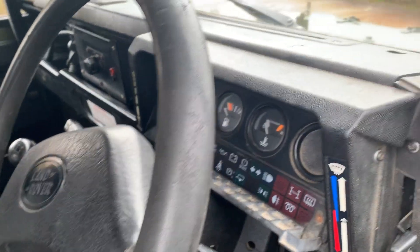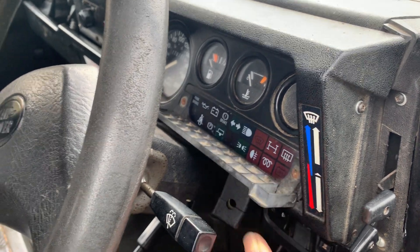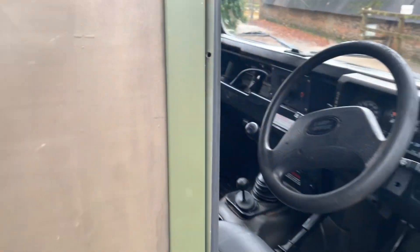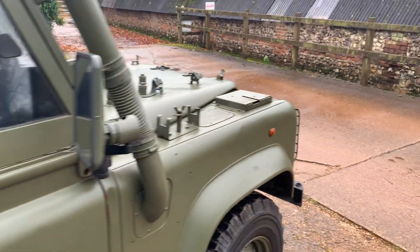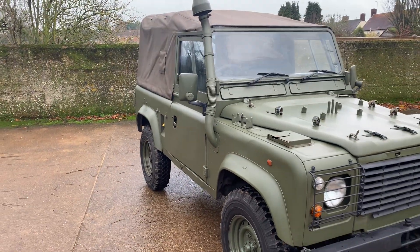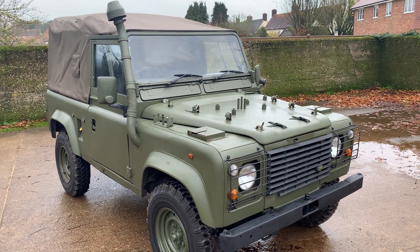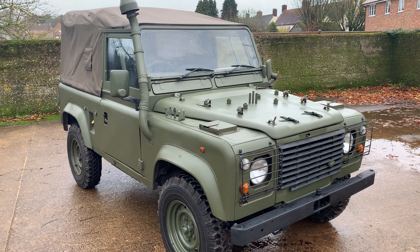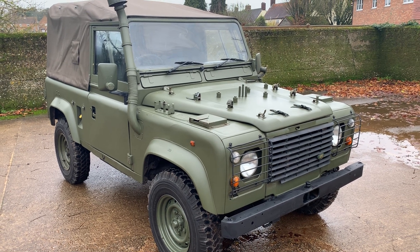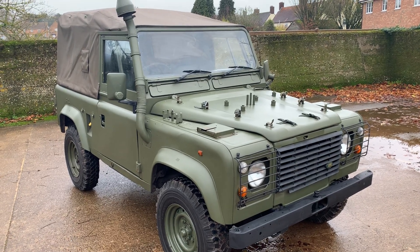It's even got its IRR flap — the convoy mode flap that you can put up — still there. We sell quite a few Wolfs and this is, in my opinion, a rather good one. My name is Simon. You can reach me in the office on 0118 907 1495, or you can go to our website at www.moto-drome.com.